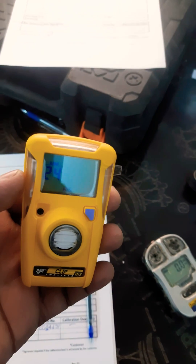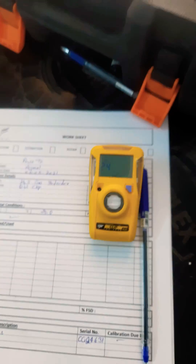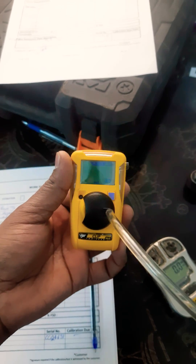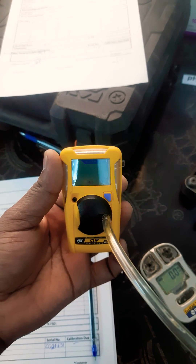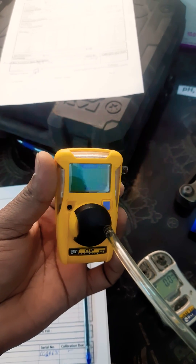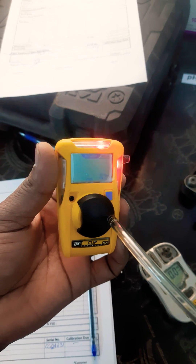Here is the H2S cylinder, so I'll just check the detection of this. I have just given H2S and it is showing a low alarm, and then after, the high alarm is also working on this detector.